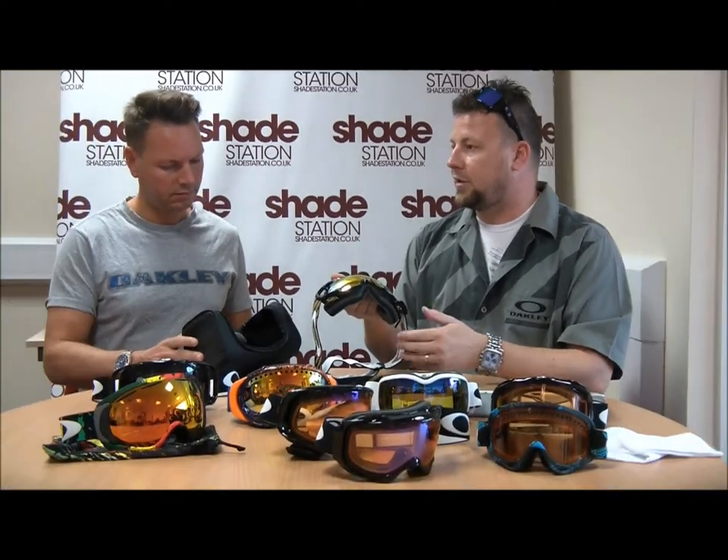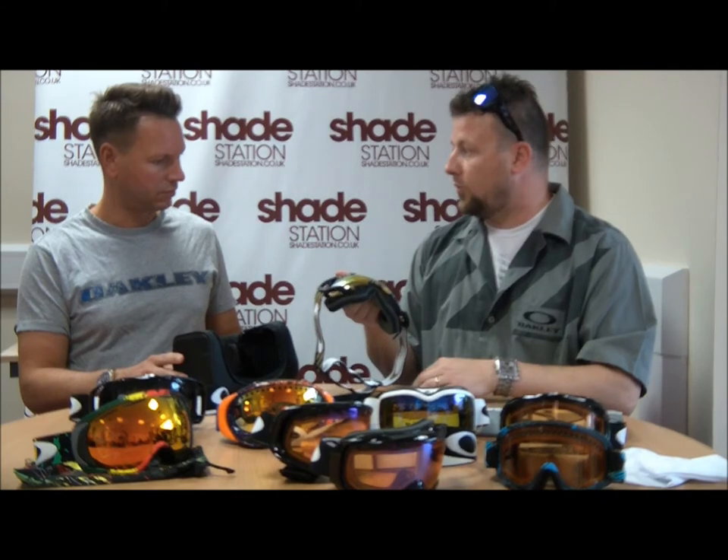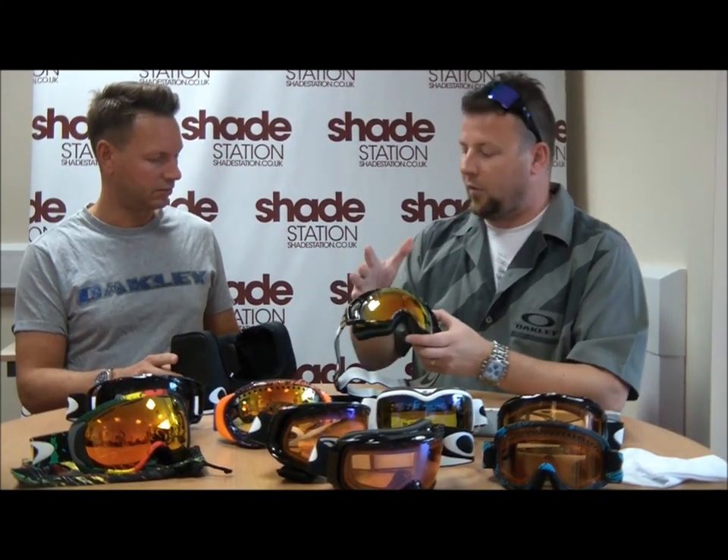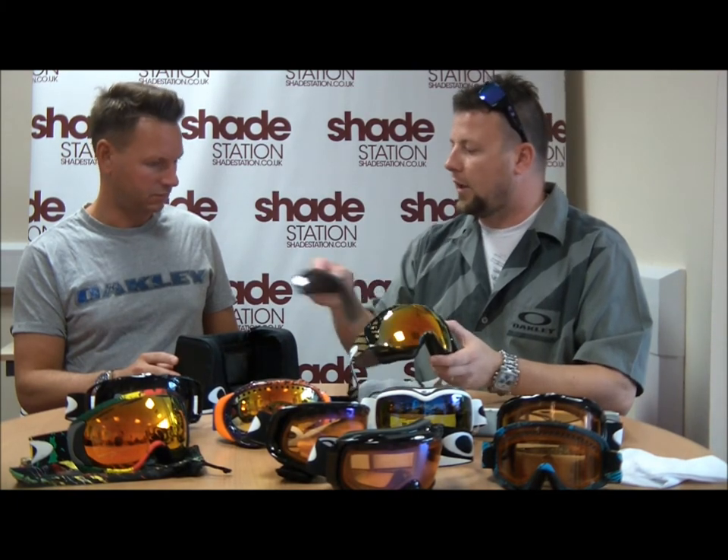So if we go from a nice bright sunny day to maybe a dull overcast day, perhaps with rain or blizzard, then you can switch out for a different lens. Each goggle will come with a sun lens and a low-light lens.